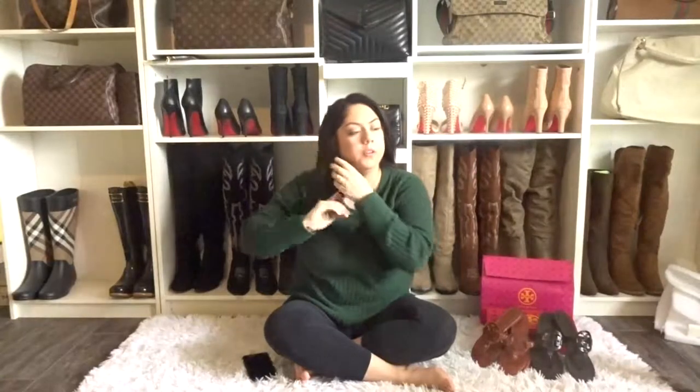Hey guys, welcome to my channel. This is my first video and I want to explain that I will be reviewing replicas versus real luxury items. I'll put the links down below where I found everything. Keep in mind that replica items can be hard to find — once you see it, you have to buy it because it could be gone within the hour. So let's get into this video — I'll show you the Miller sandals from Tory Burch.